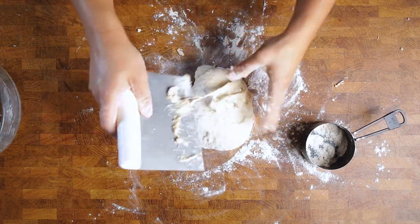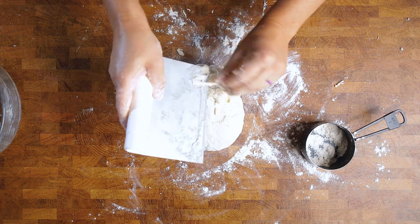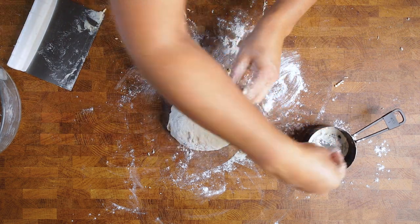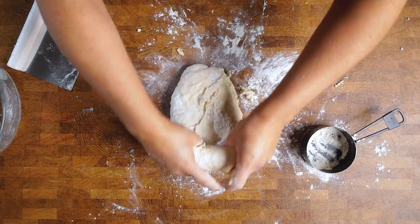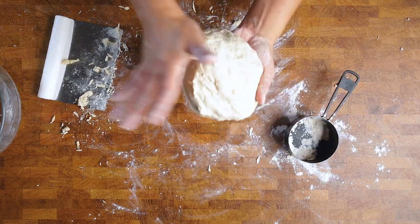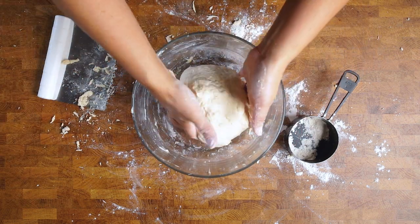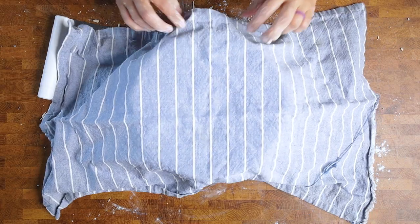You want this dough to spring back but not be sticking to your hands. Once you're in a good spot, put your dough back into your bowl and cover it in a warm place for 60 to 90 minutes, or until it has doubled in size. The most important part here is that you're not watching the time but watching your dough — depending on your location or house, that may be 50 minutes or it could be 100.